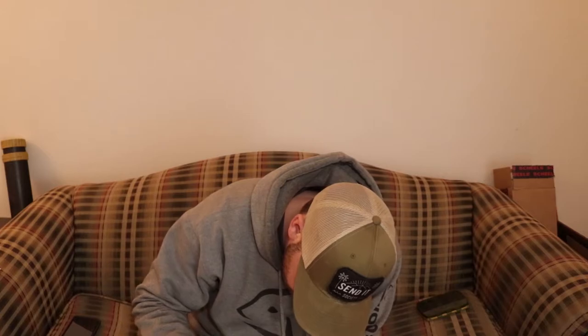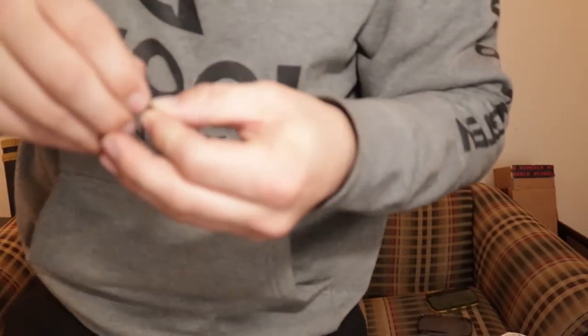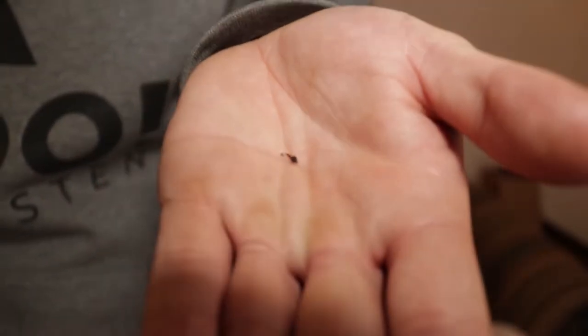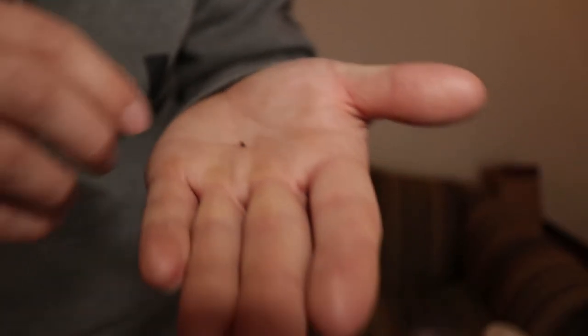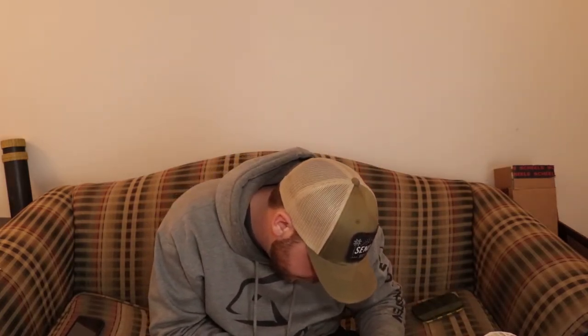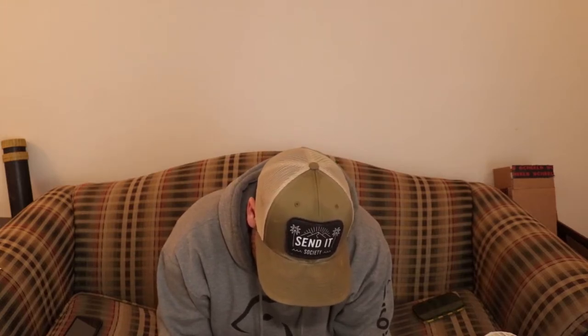The next fly is a pretty popular one — Dorsey's Black Beauty, size 22 and 24. These things are really small; I need a better macro lens to show them properly on camera. Dorsey's Black Beauty at size 22 or something really small is a great choice.